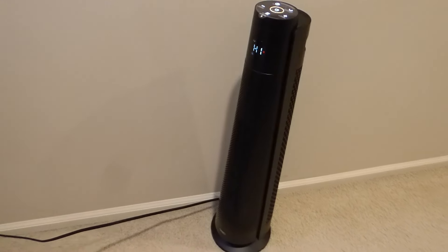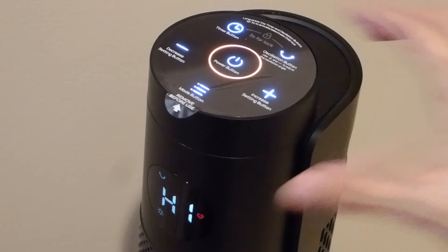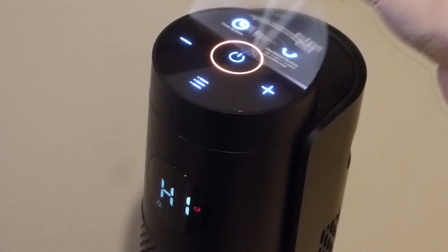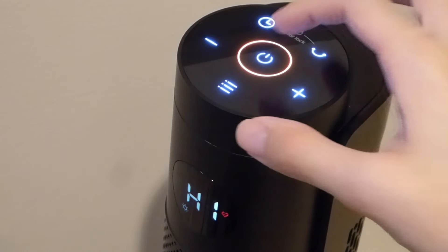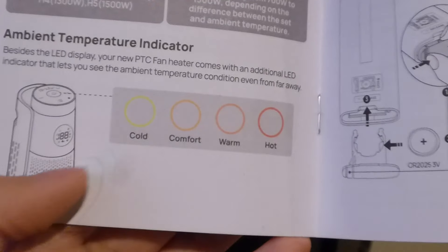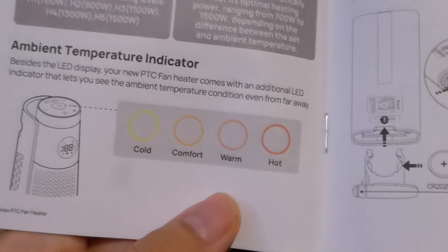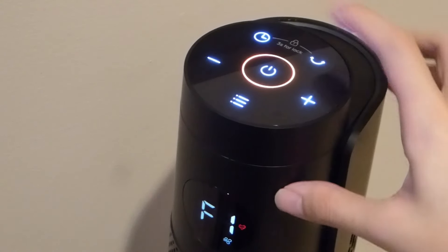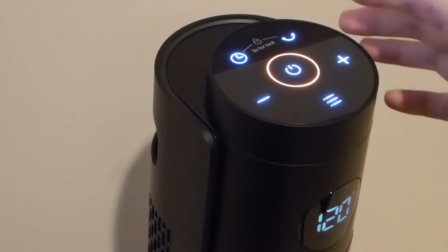We can also tell that there are controls on the very top, which are illuminated as well, basically replicating the functions we saw on the remote control. It is a little on the glossy side but looks quite good. The ring here for power is also illuminated, acting as an indication of how hot it currently is — for instance, if it's cold it's going to be yellow, getting progressively more orange, and if it's hot it's going to be red. Again, we're able to access all of the same functions that we could on the remote control, including the angle adjustment as well.